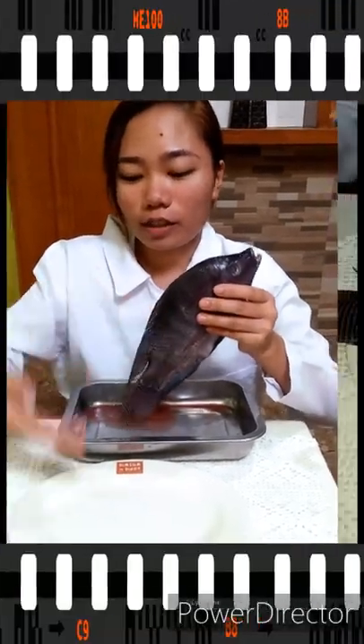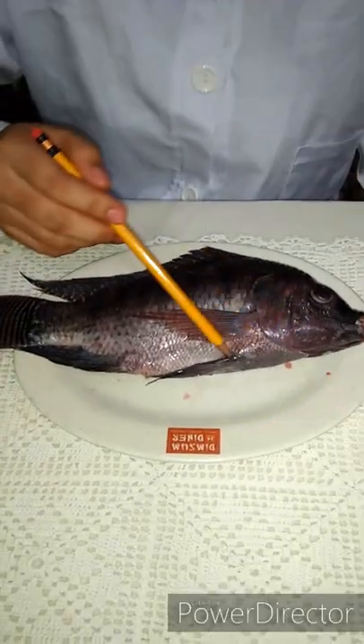Hello everyone, today we're going to dissect this tilapia, which is scientifically known as Oreochromis niloticus. The tools we are going to use today are a pencil, pins, and a blade. Now we are going to transfer this tilapia onto this tray. This is the external parts of the fish.